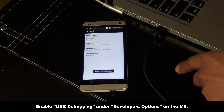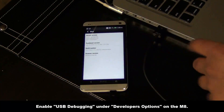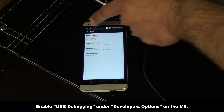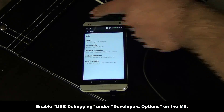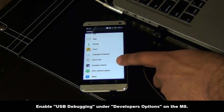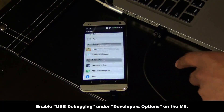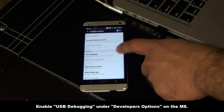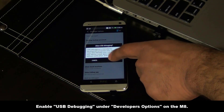This is a secret menu — tap it seven times. It says 'Now you're a developer.' Go back, go back again, and one more time back in the Settings, scroll down, and now we have the Developer Options enabled. Tap it, click OK, and make sure you have USB debugging enabled.